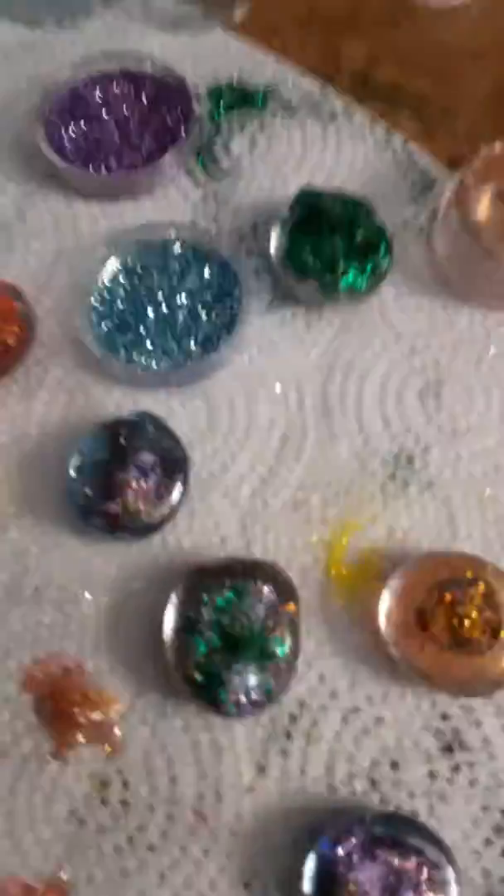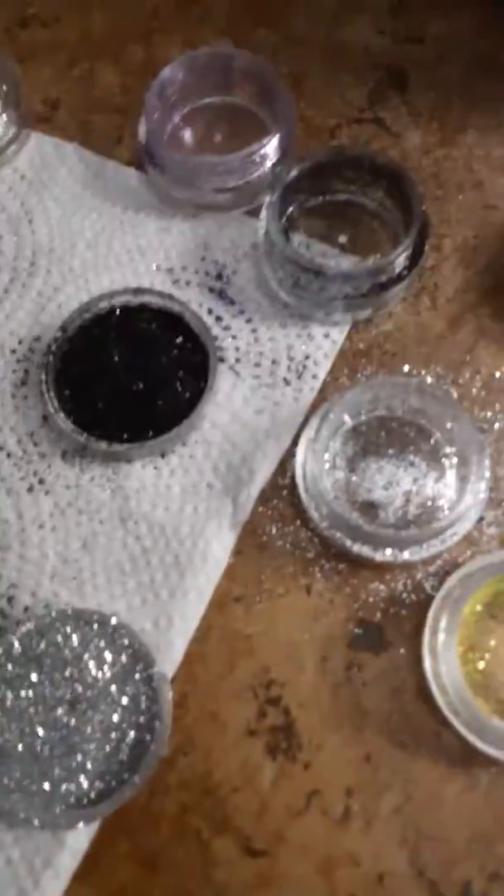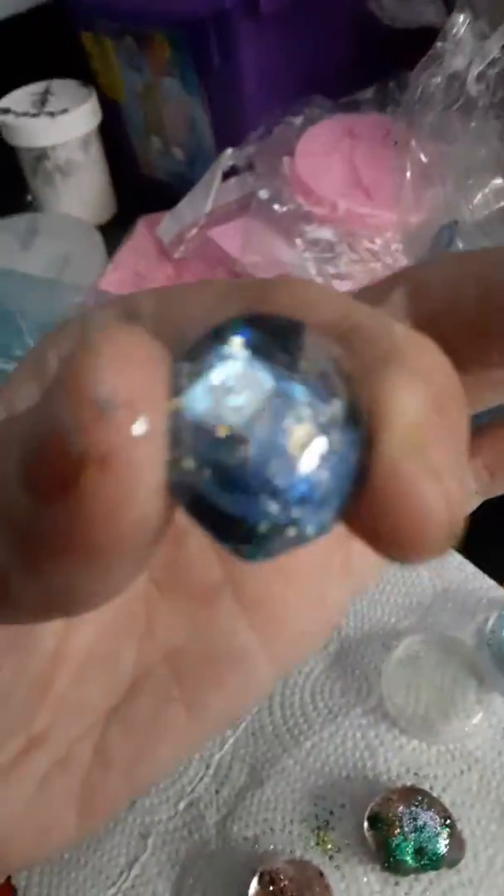Just put the glue on first, and then dot it up with some glitter, and look at this. You're going to have a real dimension in that when they're all dry. This is for my owl — look how good that turned out. That's the back side of it, but when you flip it over, it's beautiful.